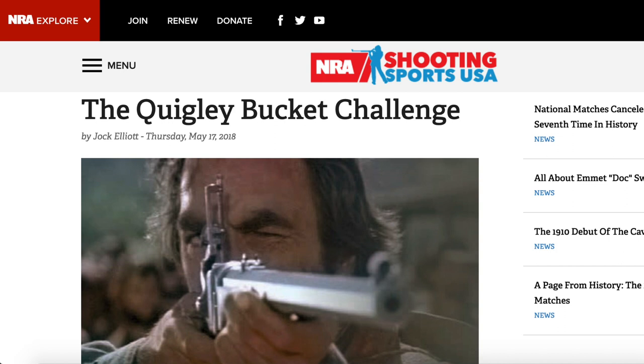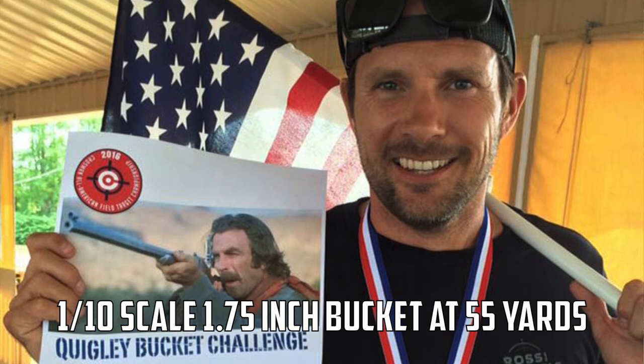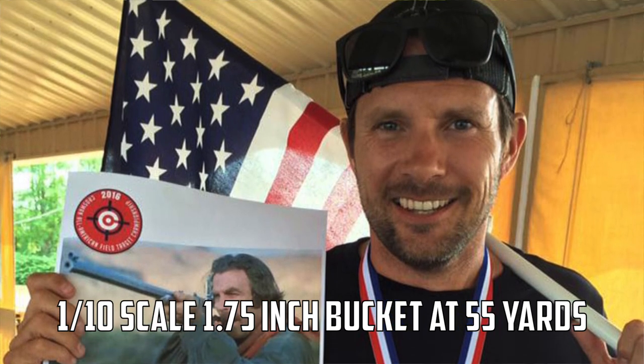The next theory is that the shot was 500 yards. That comes from a more trusted source — an article from the NRA Shooting Sports website written by Roger Clauser, a well-known magazine writer, who said it was roughly 500 yards. What's funny is that a lot of air gun shooting competitions — Quigley Bucket Challenge events — have been based off that 500-yard number. But that number is also completely wrong.